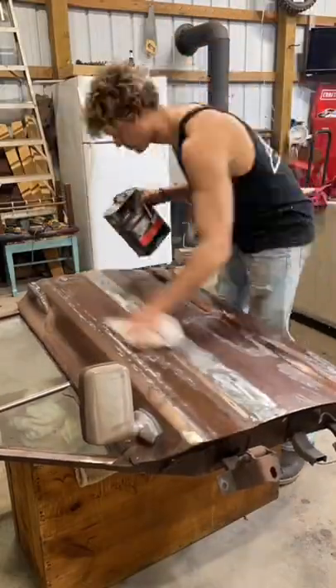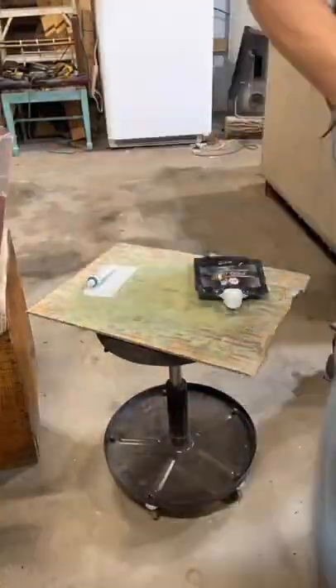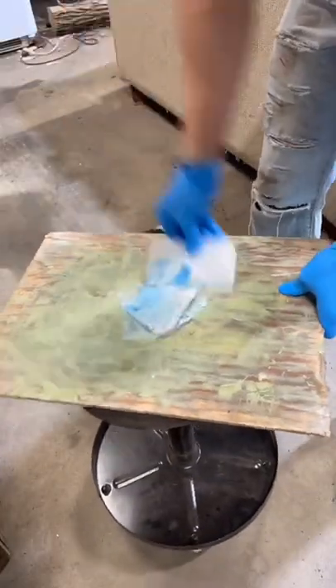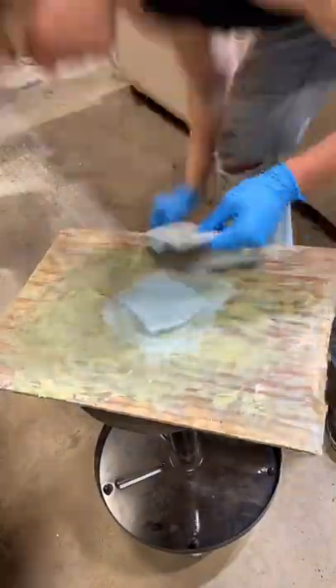Next it's filler time. I wipe the door down with acetone to clean it and I get my filler ready. I do about a golf ball size of filler to an inch and a half of hardener and mix it in a blending style to keep the air out of it. Once it's blue, it's ready.